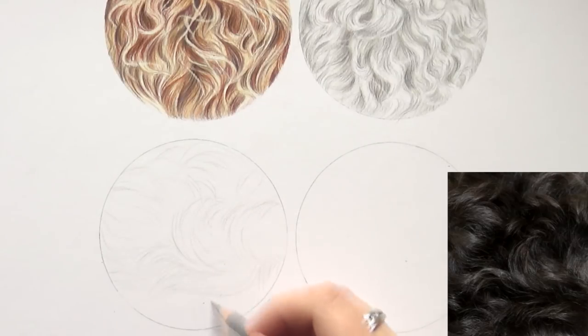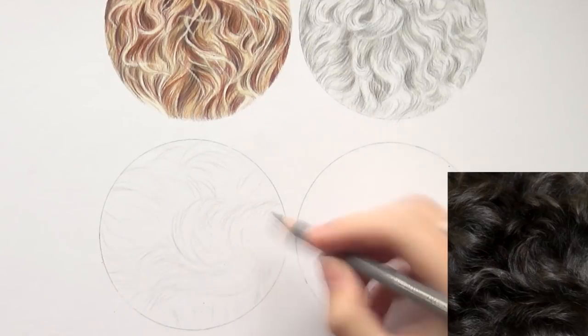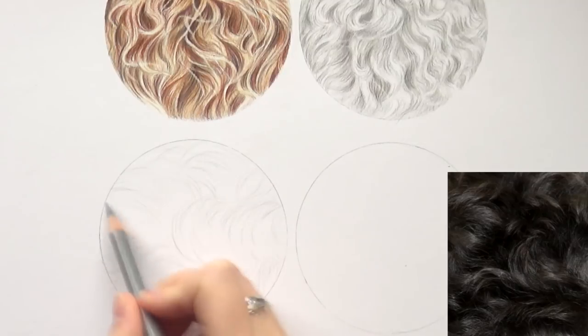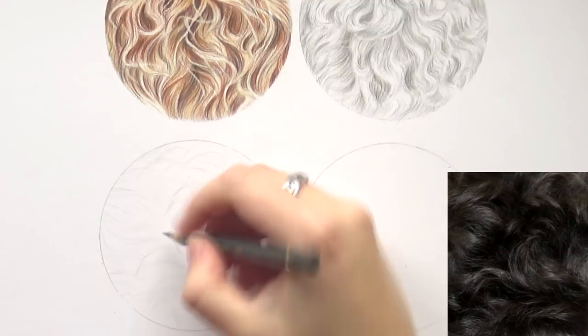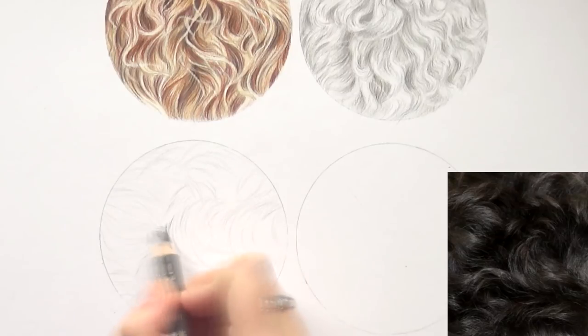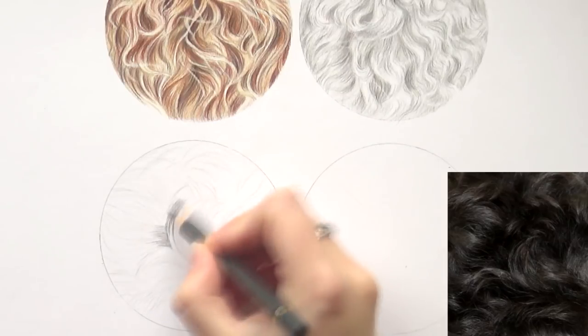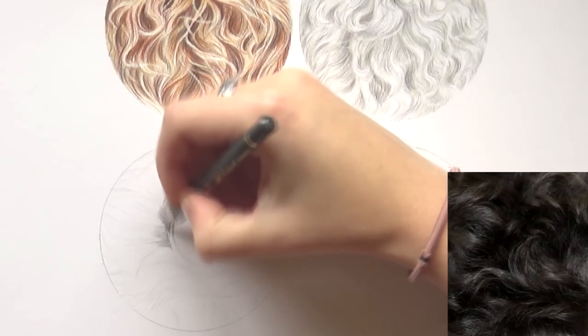When drawing curly fur, I always map out the direction of the fur and draw in all those different clumps. For that I'm using a medium-toned cool gray. When I have everything mapped out, I go in with a darker cool gray — cool gray four or five — to darken up some of these clumps, focusing on the shadows first. I'm drawing in the darkest shadows, but this is still my first layer, so I'm not going to put in those dark blacks — I'm focusing on mapping out the shadows by pressing lightly.